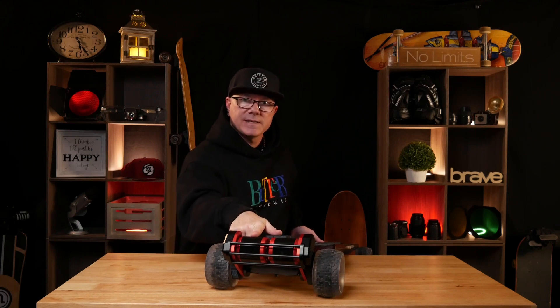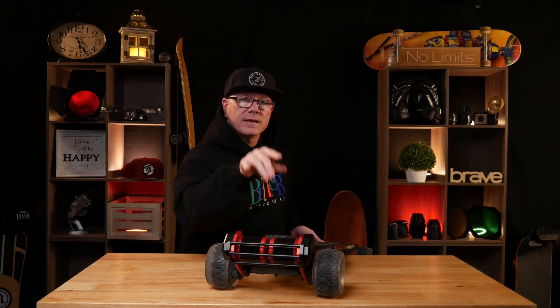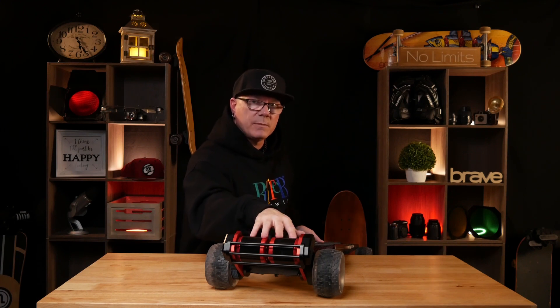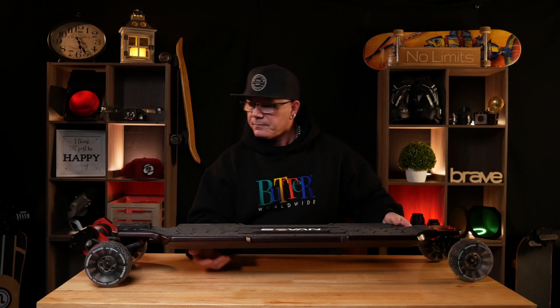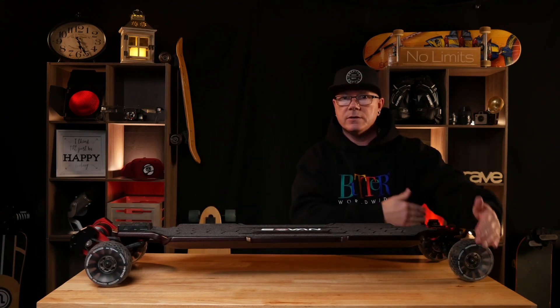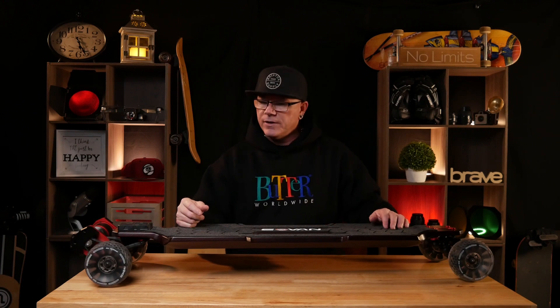The motors on here are the 6374 motors, putting out 3,500 watts each — so you've got a combined wattage of 7,000 watts coming out of this board. If you are a person that is heavy on torque and heavy on speed, these motors put it out. I am extremely impressed with these motors and this VSC setup. This board does only weigh about 31 pounds — it's one of my lighter boards, short of the G3 sitting over here, which is an extremely light board.